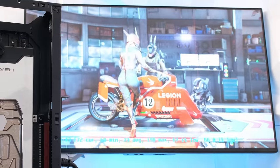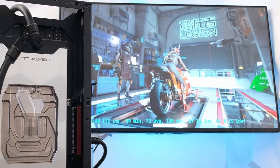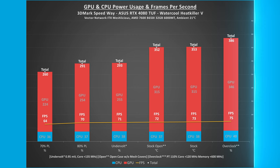Undervolting the card to 0.95 millivolts and adding 135 MHz to the core to arrive at a targeted 2,730 MHz core clock, the CPU and GPU power usage combined for a total of 293 watts, resulting in 71 frames per second. Compared to stock, this is a 17% reduction in wattage with a corresponding 3% reduction in FPS.